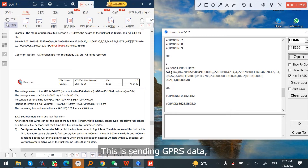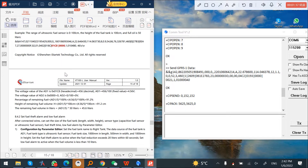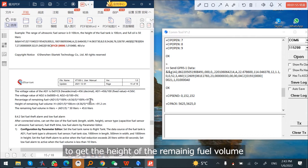This is sending GPRS data. You can see AD1 and AD2 in the output. If you look at the iStraTech protocols, you will find AD1 and AD2 defined there. We connected our fuel sensor on AD2, meaning the AD2 data shown here — for example, 0021 — corresponds to that sensor. By checking the iStraTech protocols, you can find how to do the calculations to get the height of the remaining fuel volume and the remaining fuel volume in liters.